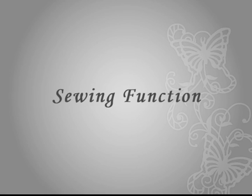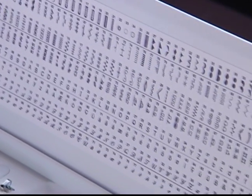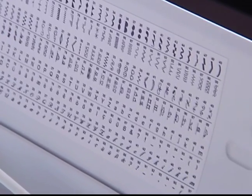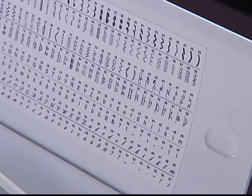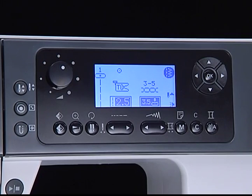Sewing function — selecting stitch patterns. There are 404 patterns total, including utility stitches, buttonhole stitches, satin stitches, quilt stitches, and two styles of alphabet letters. When you turn on the machine, the LCD screen is set in direct pattern mode, straight stitch. The screen displays: pattern number and pattern, auto lock, suggested presser foot, tension, stitch length, stitch width, pattern group mode, needle position, and sound on/off.